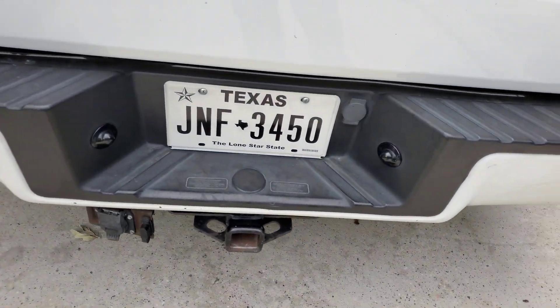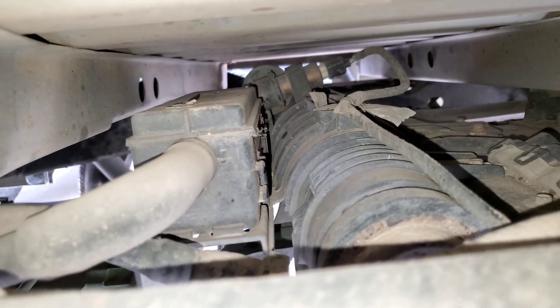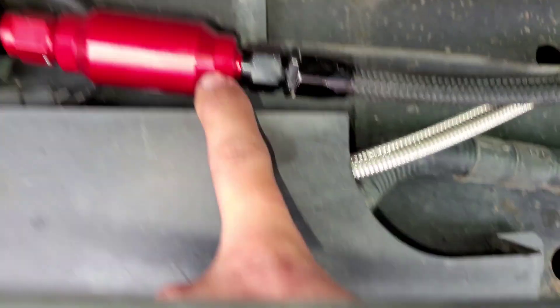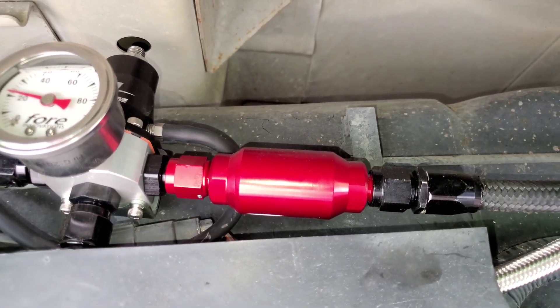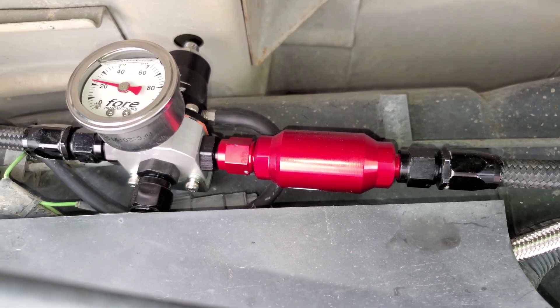I need to remove the hitch and all of the smog and EVAP and a bunch of crap I don't need. Also the way it's routed down here on the regulator: that's the return, that's the filter — obviously you need a filter for the fuel, 10 micron I think — and that's the feed. Return goes to the back and then it feeds off. You also need a vacuum boost reference. I ran out last night and got some vacuum line and she's sitting pretty.